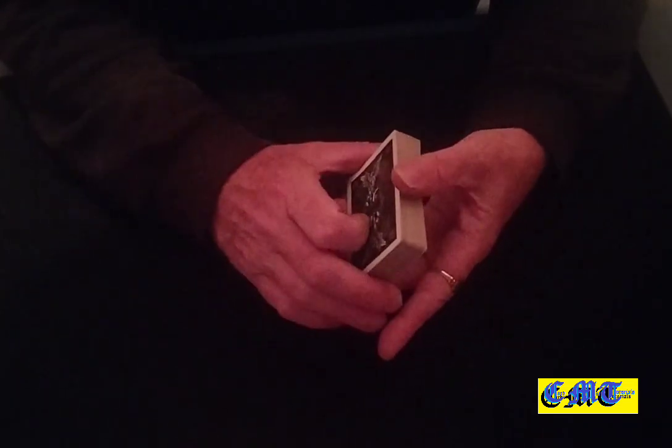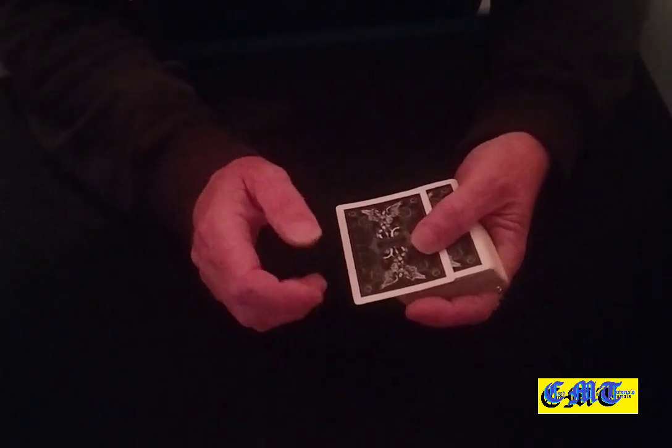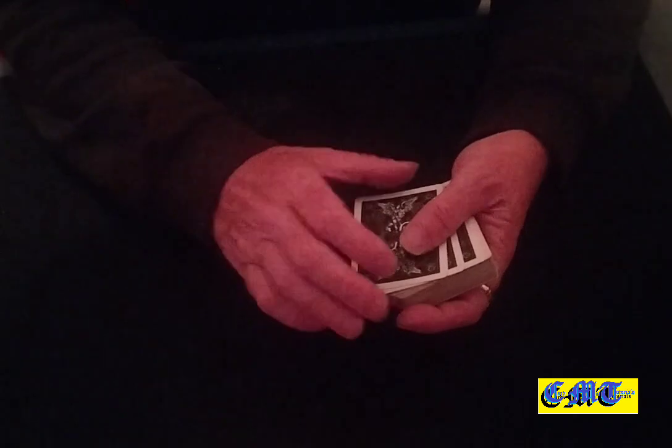Hello again and welcome back to the card mat. This is a move I never used — the snap change. I never use it so I'm no good at it, so I'm not going to try and teach you how to do it. Thank God for that. But what I am going to try and do is show you different handling for it.